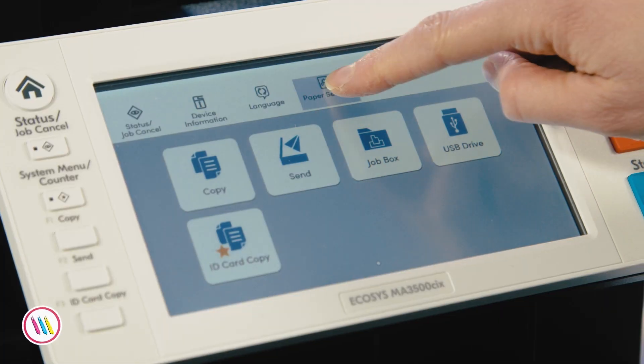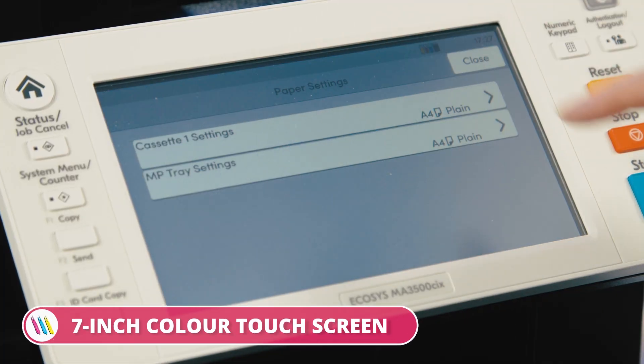Speaking of colour, this touchscreen is an absolute dream for keeping track of your prints, your scans, your copying — the whole shebang. But let's not get ahead of ourselves.